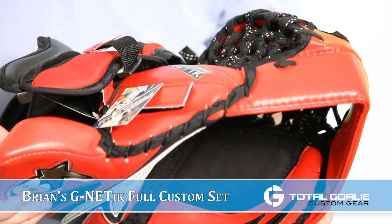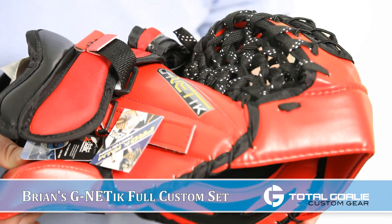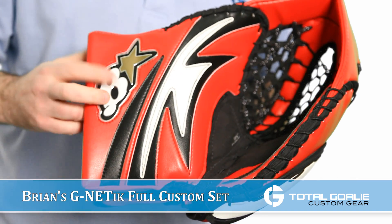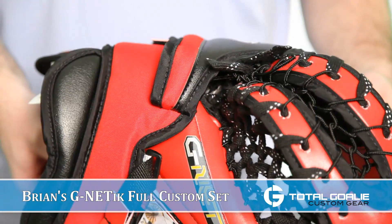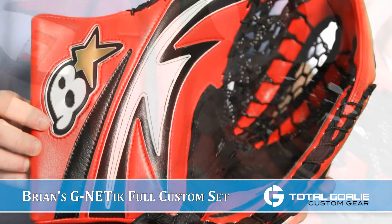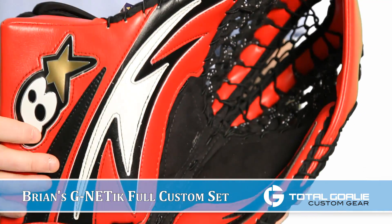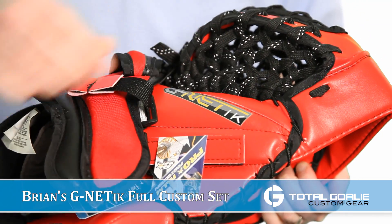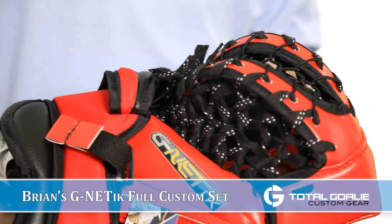The catch glove is a stock Genetics catch glove. They went again with the red GenPro with the white and black accents, went with the applique logos and chose gold for that, and went with a black Nash palm, which I think really looks nice on this setup. They went with a black skate lace pocket and your standard double T.